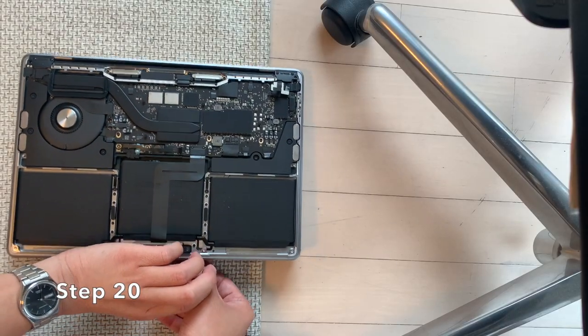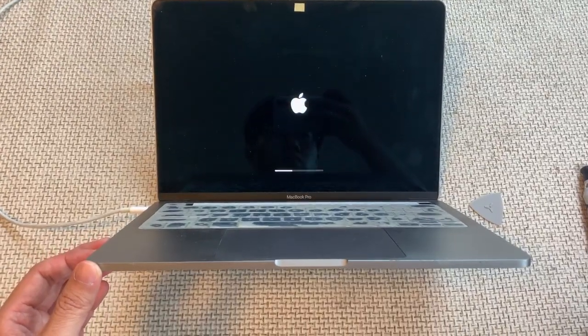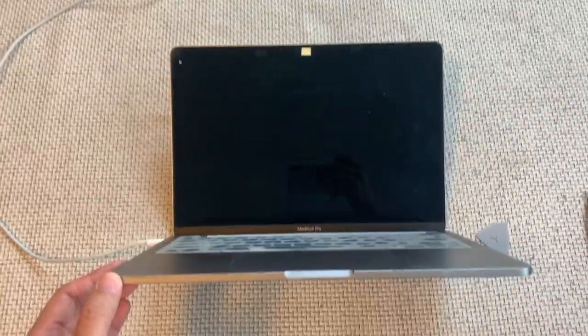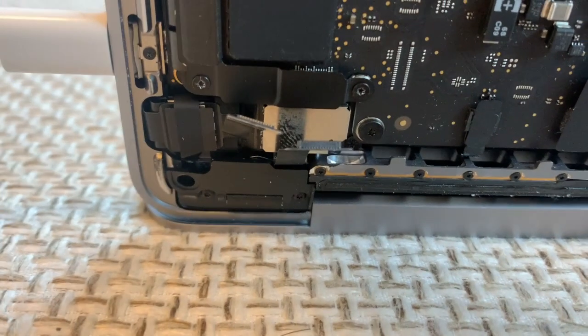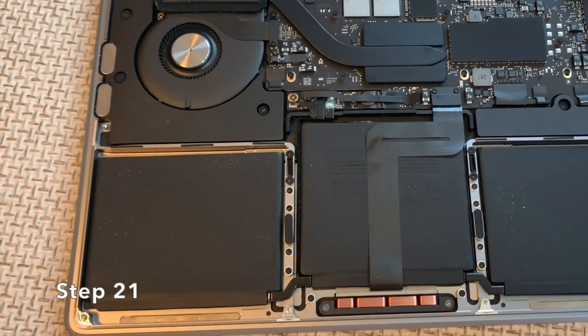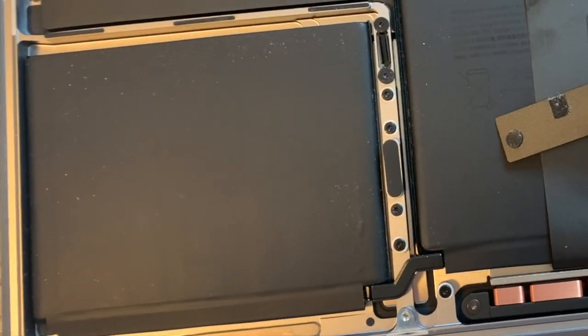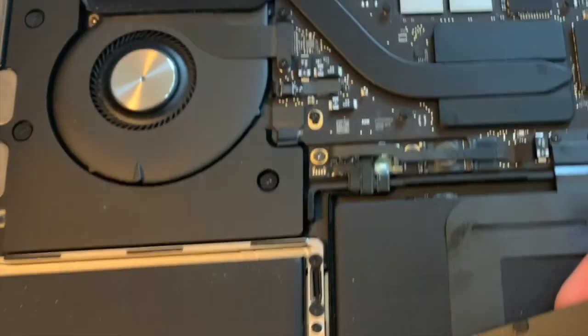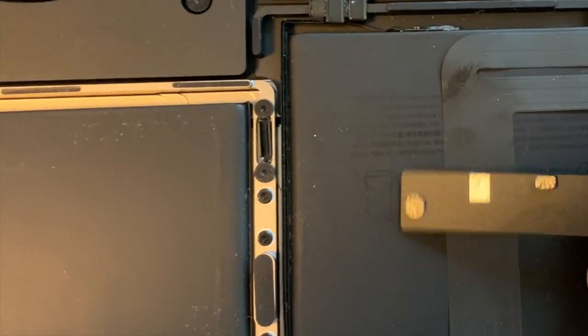Step 20: Open the MacBook and plug in the charger. If the MacBook powers on and everything works correctly, you have reassembled it successfully. Notice that the touch bar is now completely off. Step 21: Reattach the black plastic cover by placing it back in its original spot. It has adhesive on one side, so press it gently into place with your fingers.